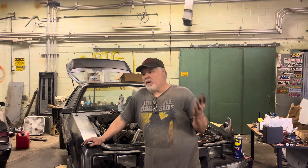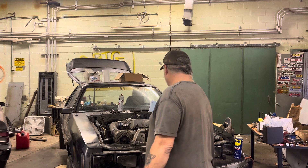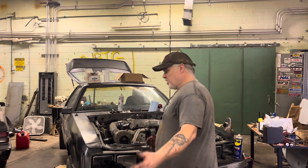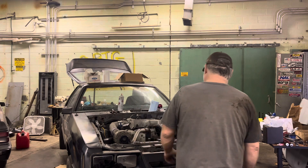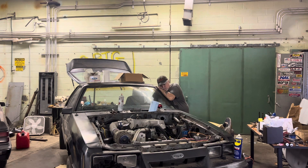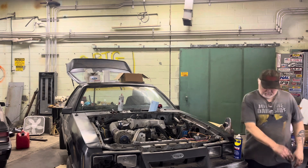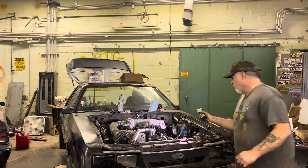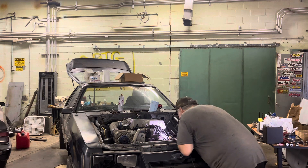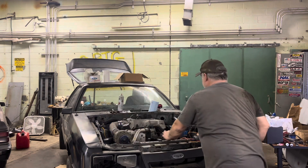I think we got TDC, dropped the distributor in, and we don't have a lot of water in it, but we're just gonna try and start it up and see where we're at as far as if it'll run. Okay, we got fuel — check for leaks. Good.